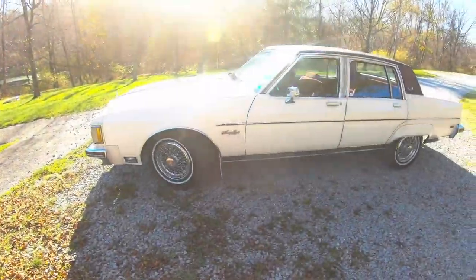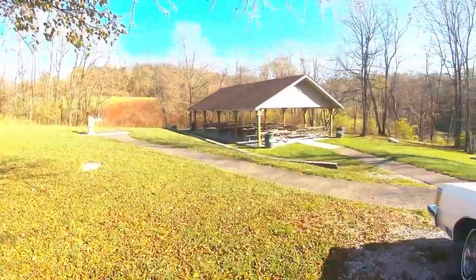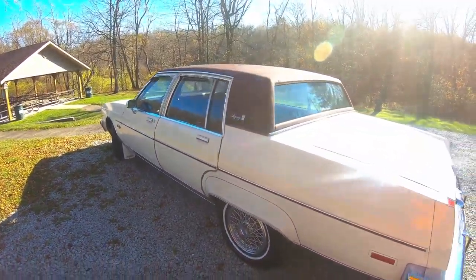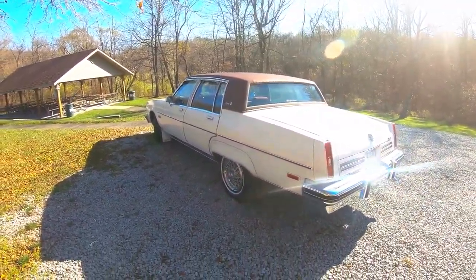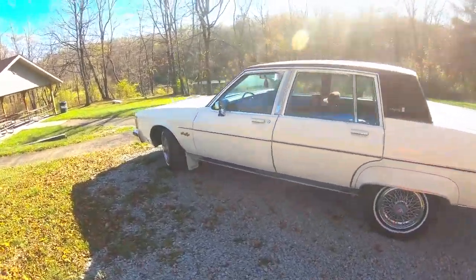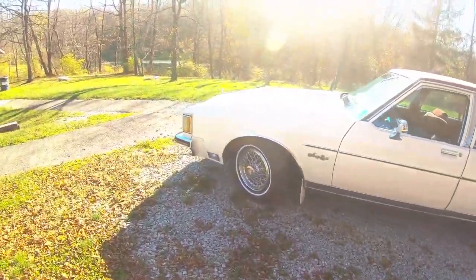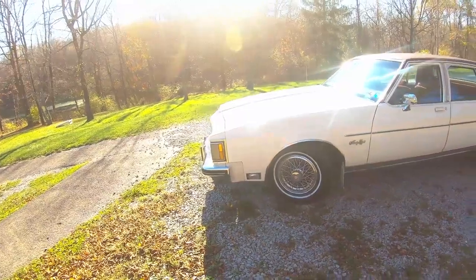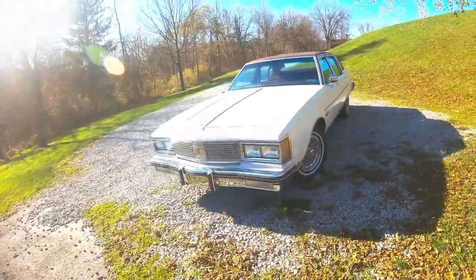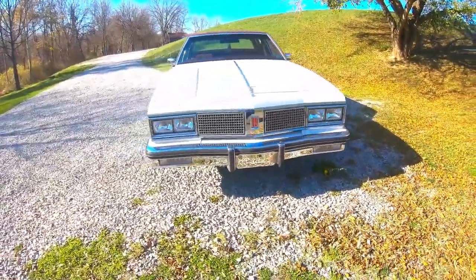To kind of finish off and sum up this video — we're back here, my favorite spot, a little more private, and here she is. Five years of ownership — it's been pretty good. It has its issues, but what car doesn't, especially one that's 37 years old. It's going to have some problems along the way, but overall it's been very reliable and very enjoyable, and I've had a lot of good memories with it.